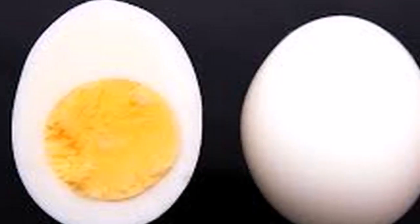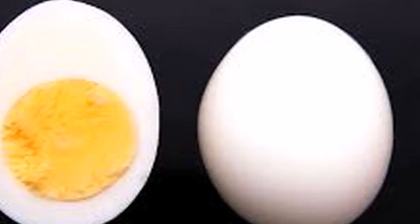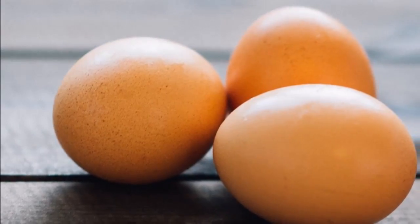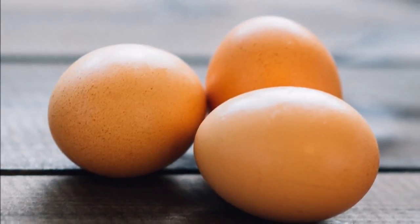Pass an egg all over your body and watch what happens. The egg is a living cell that absorbs energy, and we will use it to remove all negativity, bad luck, and all the bad things in our life. For this ritual we will need an egg which is as fresh as possible. First we take the egg and say...